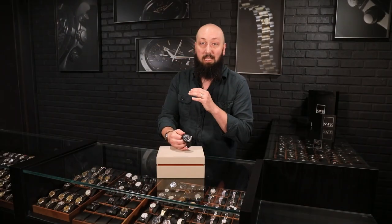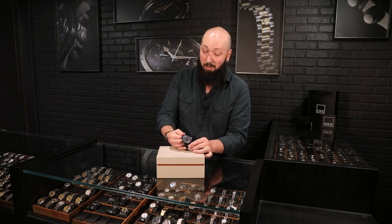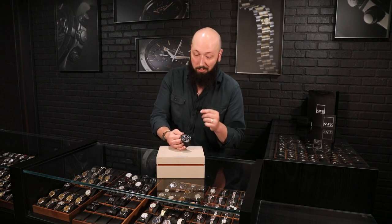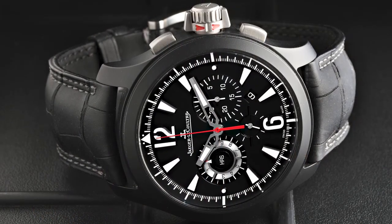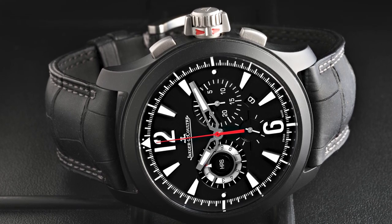This is definitely the JLC for people who might not have thought about JLC as a brand before, or if you've got some dressier JLC pieces and want something that can dress down a little bit more, maybe take the place of some of the other sport watches in your collection. This is a fantastic choice. And at 44 millimeters, this is definitely breaking out into modern sports watch territory, not least the size, but also the material and the way this beautiful dial is laid out.